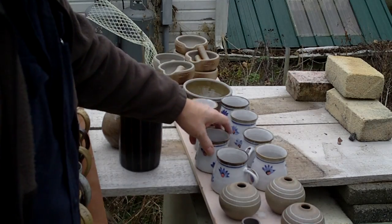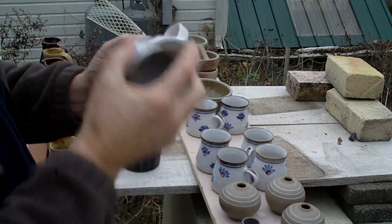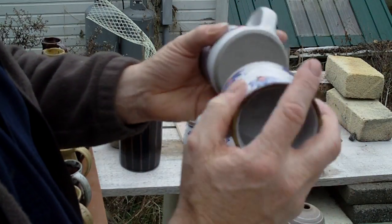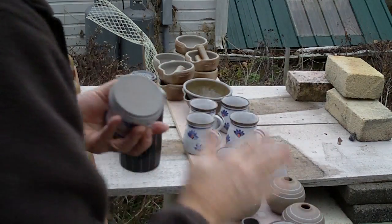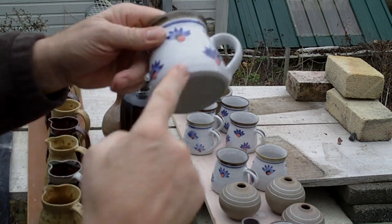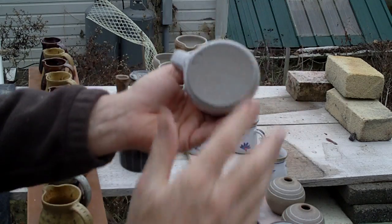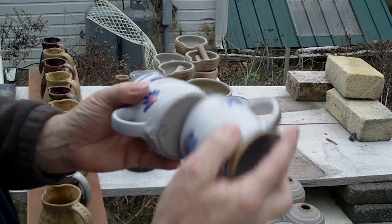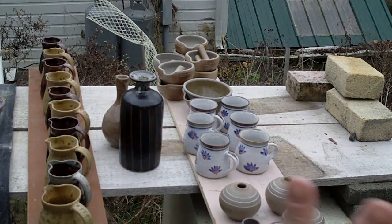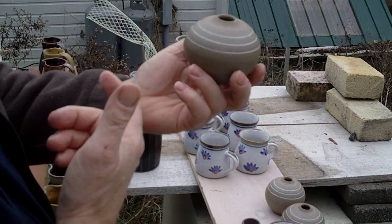Having said that, they all fired very well. When you've made your pot you'll want to grind off the bottom — you'll notice the bottom of this pot is not trimmed in any way. These are just simply thrown, sticked off, and then thumbed off — that's it, no more.